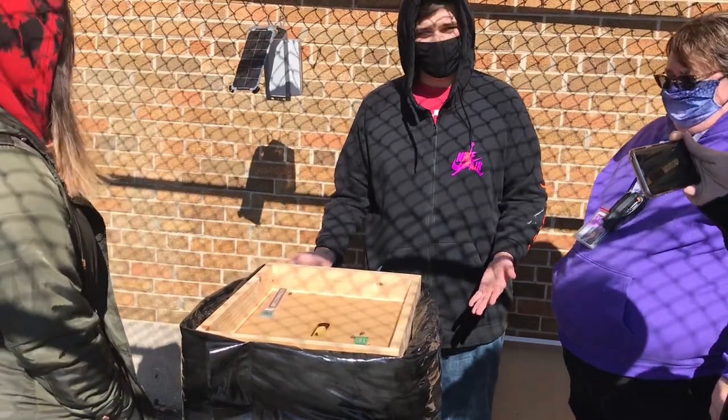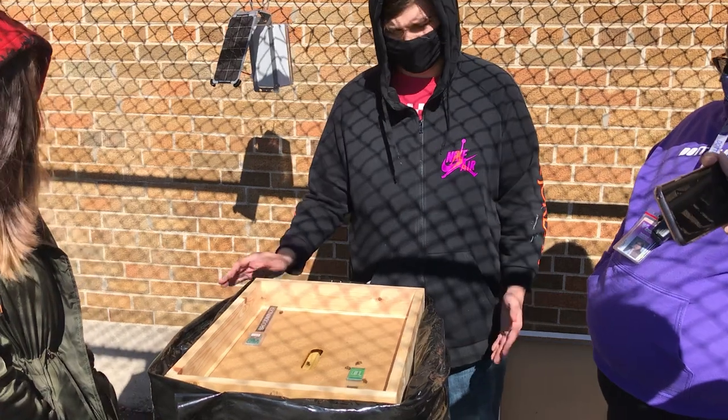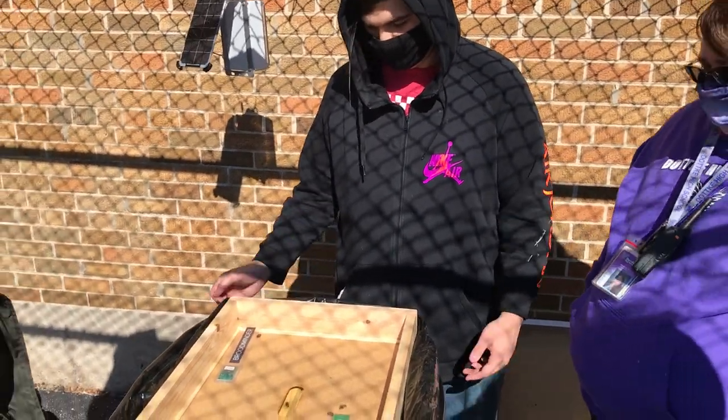One of them is temperature and the other one does humidity. What we're installing today is just weight. So bees — we monitor temperature and humidity in the beehives so we know that everything is okay.